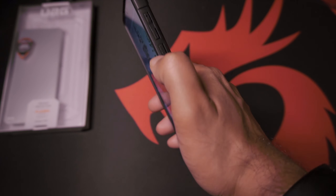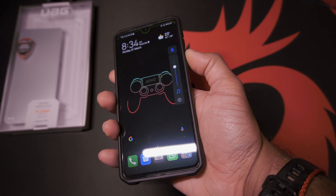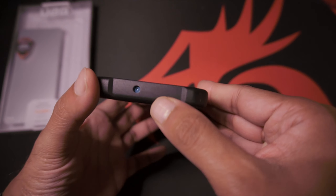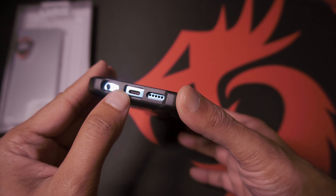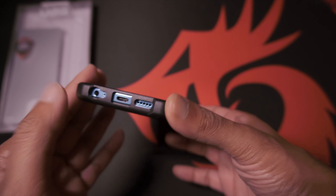This actually complements the phone really well. The buttons feel really good — volume buttons work fine. You still have cutouts for the top microphone, the headphone jack, the microphone port, USB Type-C, and the speaker grill.